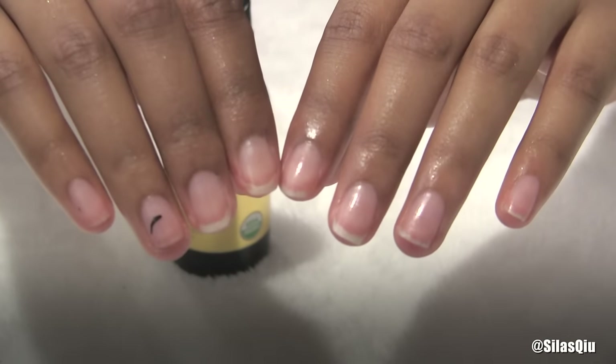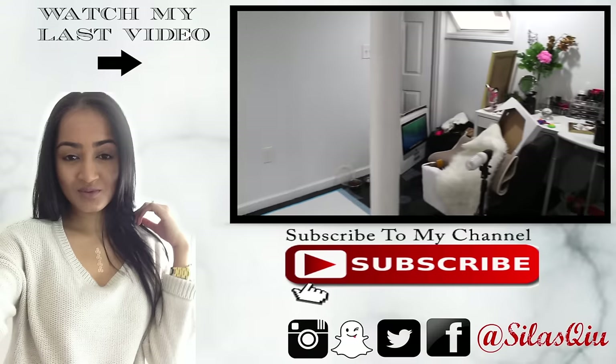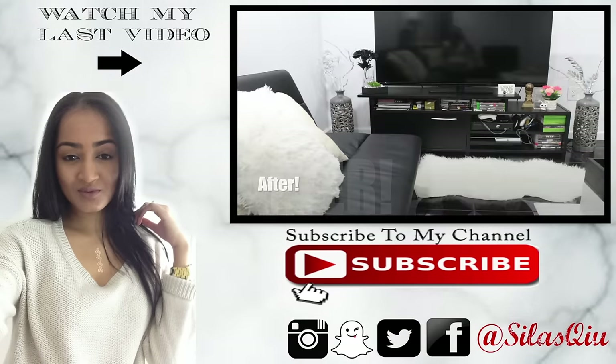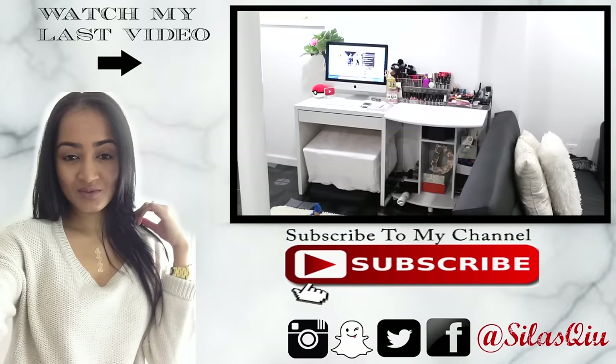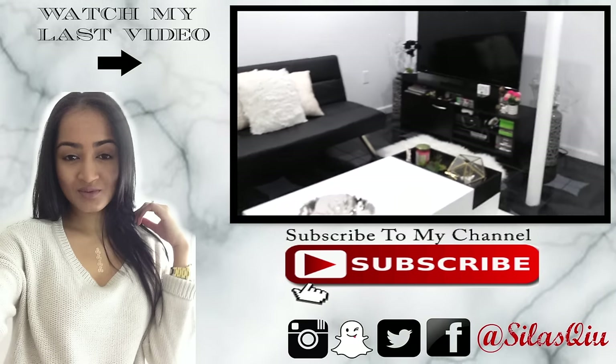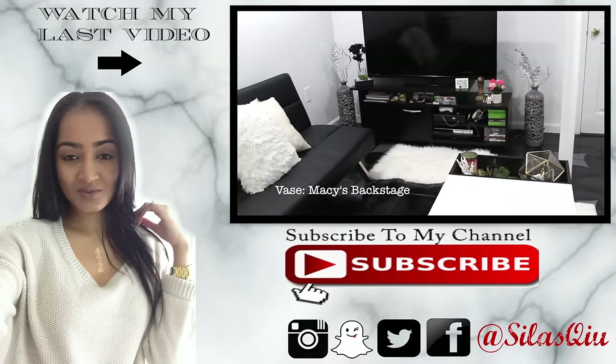And yeah, that's about it — so easy! Anyhow, check out my last video. It's basically me transforming my boring, messy living room into something awesome that I'm super proud of. Click subscribe if you're not already a subscriber, and I'll see you guys in my next video.